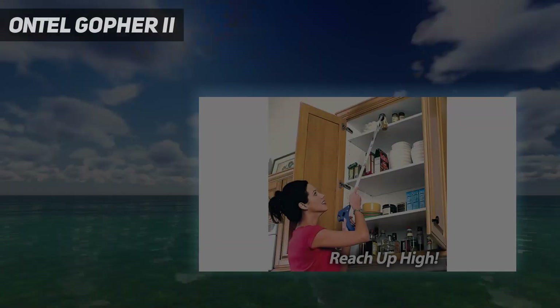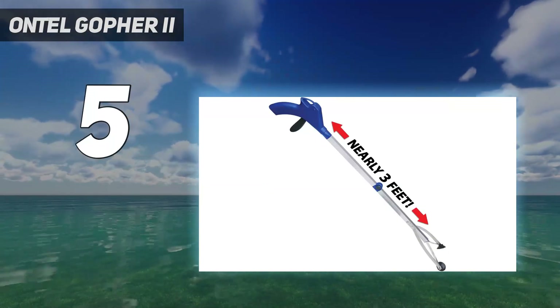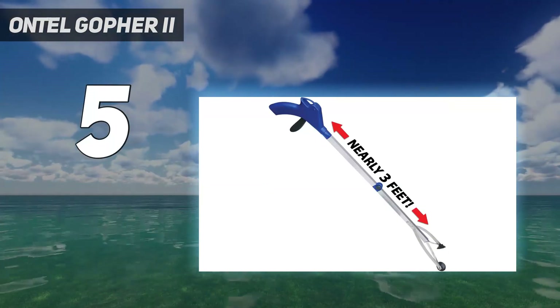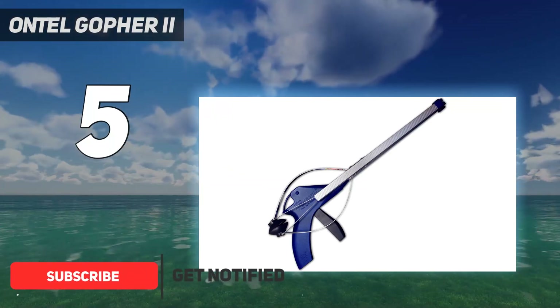Starting at number 5: the Ontel Gopher 2. The 32-inch long gopher has suction cups on its claw that create a secure grip around anything you want to pick up, whether it's a book, stuffed animal, vitamin, or a glass of water.